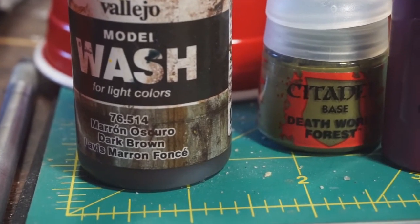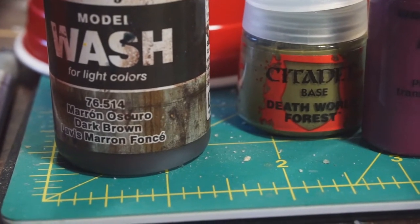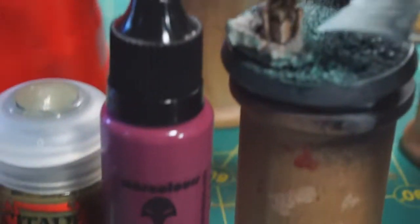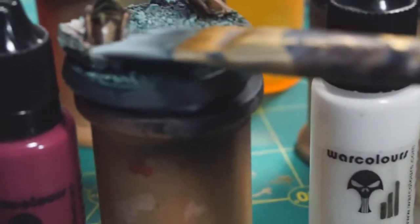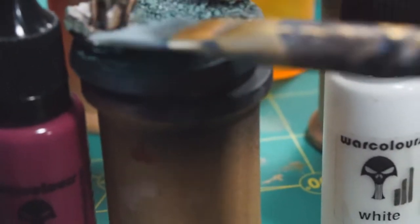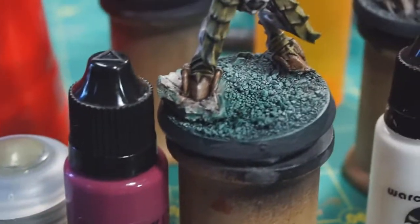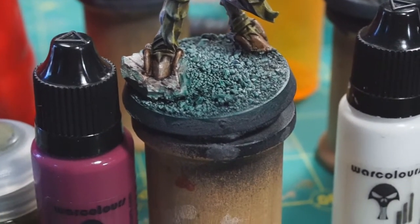The interesting thing about using the model wash is that it doesn't dry completely permanent, which means that if you go back with a damp brush and work it, you can actually brush it off. It's a way of doing highlights that's a subtractive process instead of an additive process, and again you get a nice, unique, interesting effect.